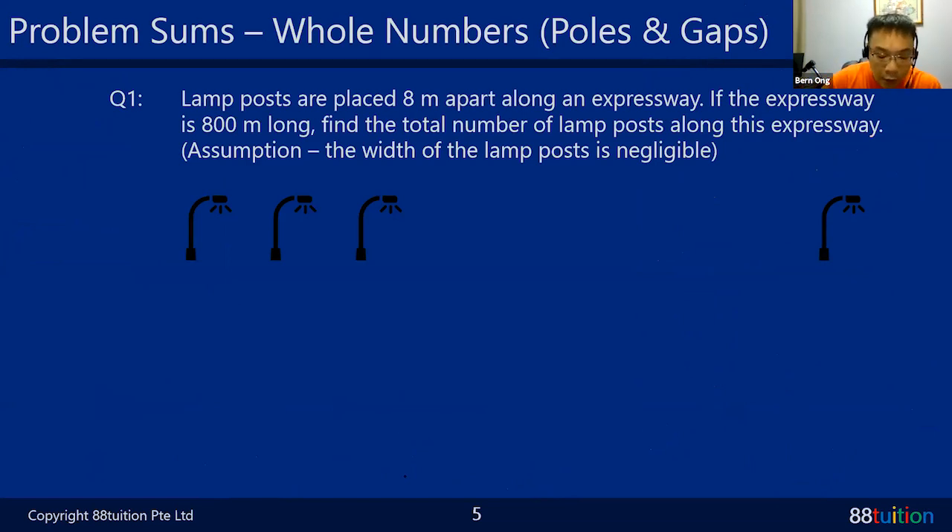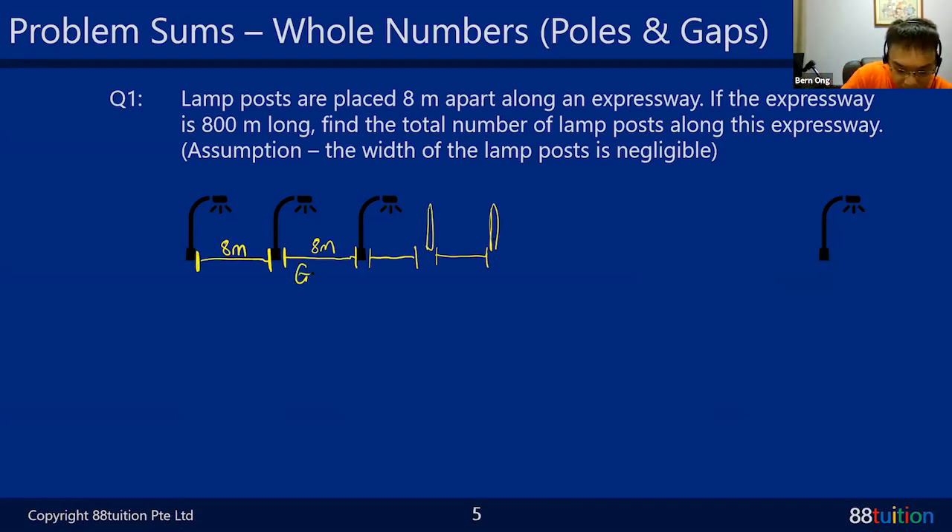The entire expressway is 800 meters. You don't care about the width of the lamp post - it's negligible. Rush got it - the answer is 101. Neobo and Prishan also got 101. Many of you remembered to add back the 1. So the entire expressway is 800 meters, one gap is 8 meters - how many 8 meters are in 800 meters?